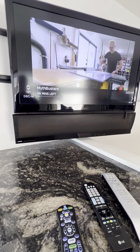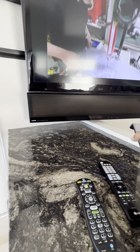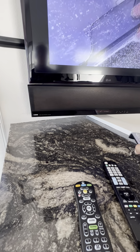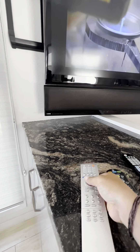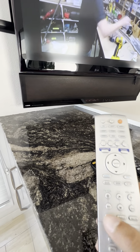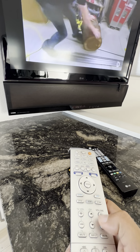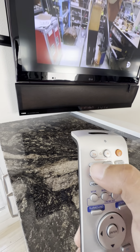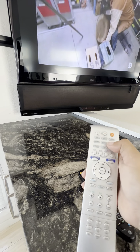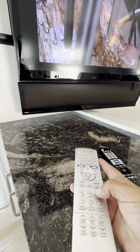For the soundbar you're going to utilize the Yamaha remote. Here's the power button to it. Then we're going to test the volume. Just remember to set it to TV — press the TV button and you can turn the volume of the soundbar up and down.